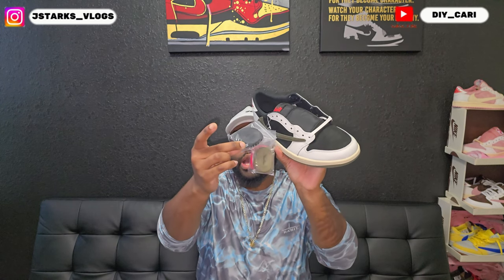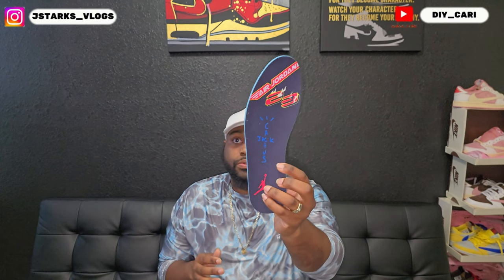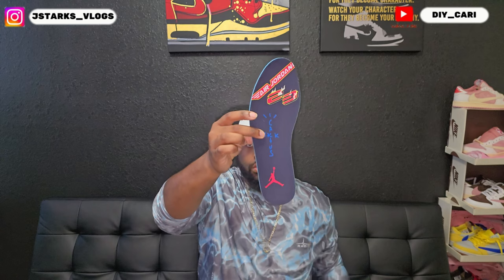Three extra laces come with it: red, olive, and black. I tucked out the insoles so I can show them off. Right off the bat on this one you've got Air Jordan 23, Cactus Jack, and the Jordan logo at the bottom. On the other one: Sicko Mode, Nike Air, 23, and Cactus Jack at the bottom.